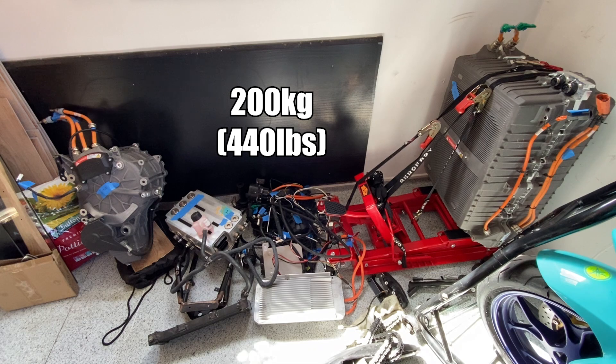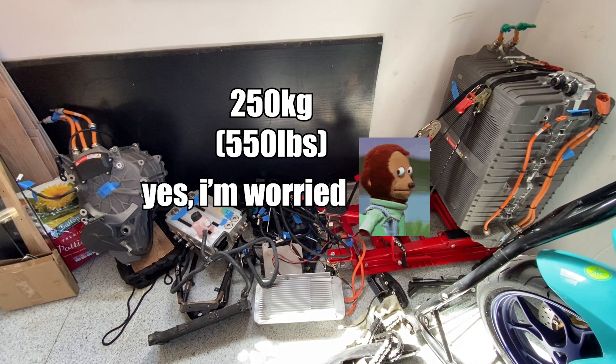This is how much weight I'm putting into the car, and so this is how much weight I have to take out of the car — plus the 50 kilos I have to lose just to make it legal. This is going to be difficult.